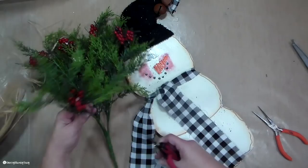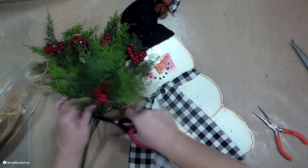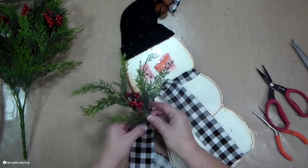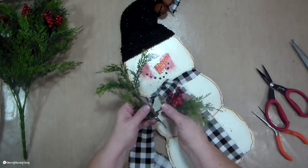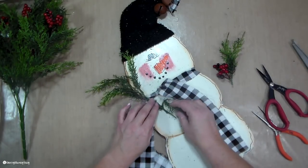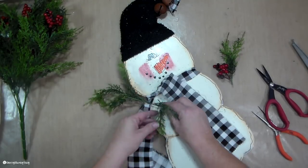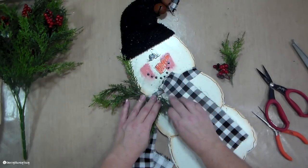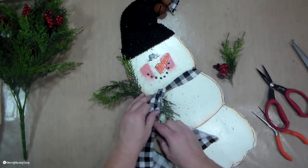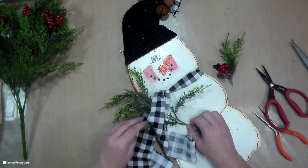Like here, I'm just adding this little greenery. It's a little bit thicker than what I usually add, but I really like the texture of this greenery. I picked it up last year after Christmas at Michael's — I don't remember exactly, but I got it cheap when it was like 80 or 90% off after Christmas. So it's definitely something that I want to use this season.